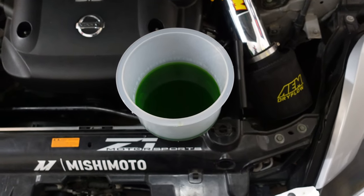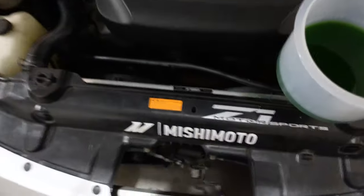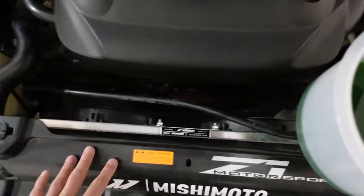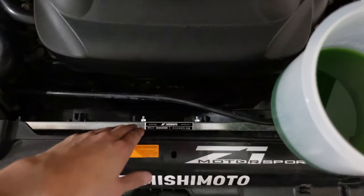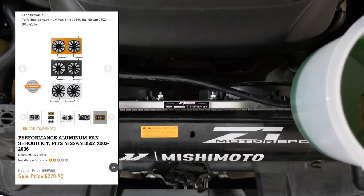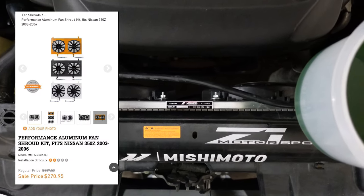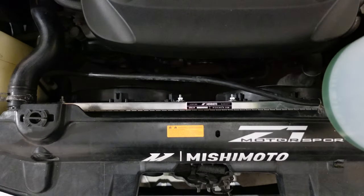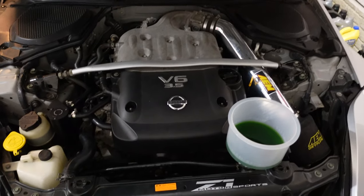It stopped bubbling so I'm going to assume it's bled all the way and there's no more air in the system. Here's what the new fans look like — they save a lot of room in between these two spaces. I just looked on Mishimoto's website and they do sell them in a black and orange finish if that's what you're into. I got the brushed silver because that's all they had, but I still like the way they look — it looks really clean, especially with the intake on the right side also being brushed silver.